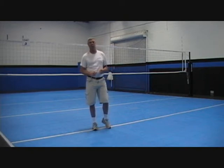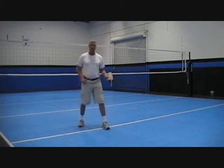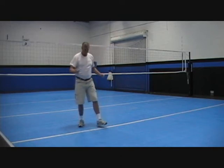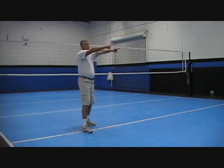Let me show you a simple drill to short circuit this whole process. When you're passing, what I prefer to have you do is to put one foot forward. If you put the left foot forward, you're going to influence the ball over to the right. If you put the right foot forward, you're going to influence the ball over to your left.